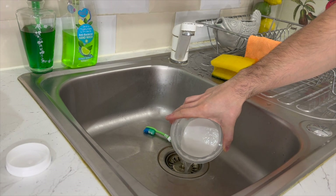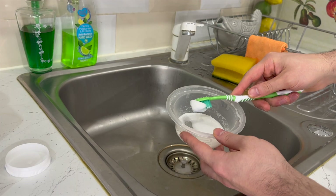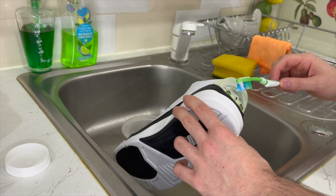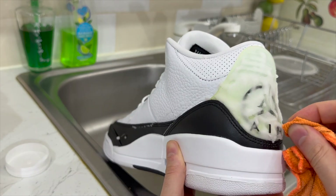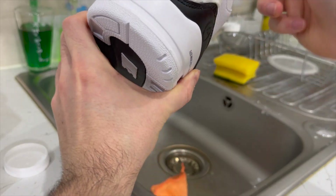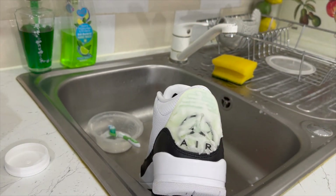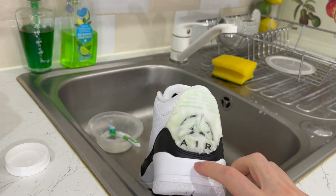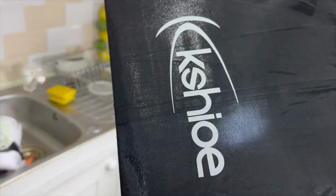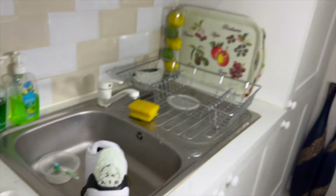A few moments later — let's empty some water out. You can see we have like a paste at the bottom, which is actually quite decent. They say to leave it in the sun but unfortunately it's winter and there is no sun in London right now, so I've got an umbrella light and hopefully this will do something to the same effect.